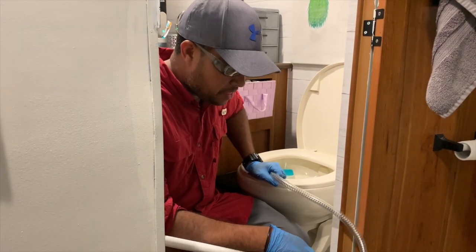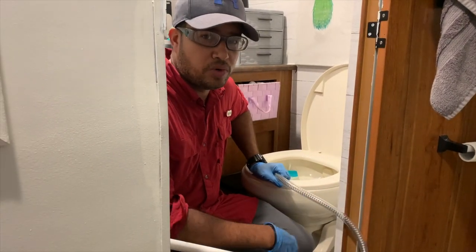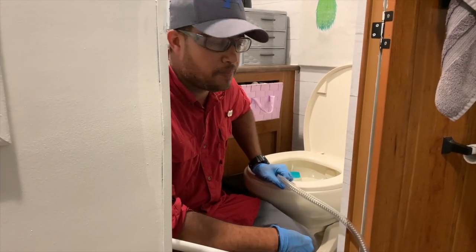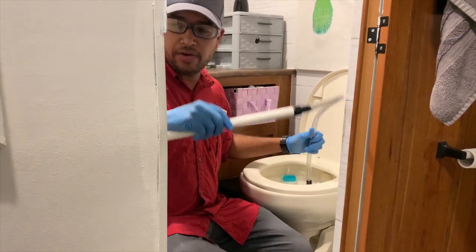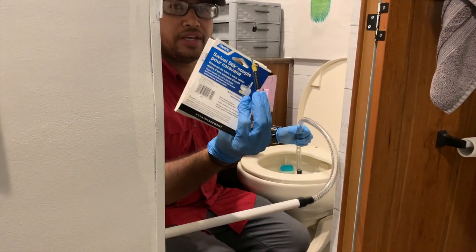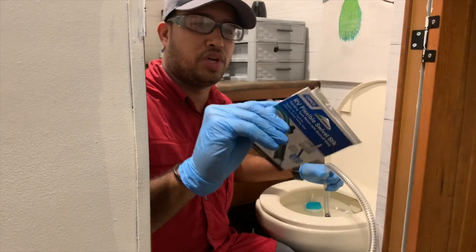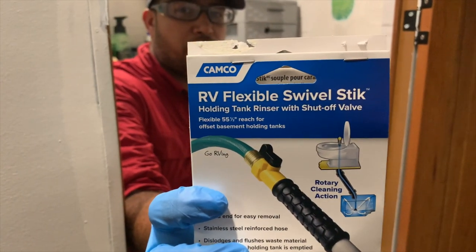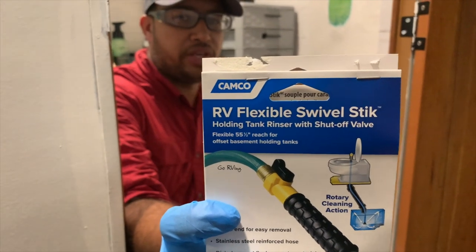Pretty much, this is the stuff that you come through as a newbie, or you guys experience in the RV. We didn't know, we got to find out the hard way. So this is what I got at the store — it's a swivel stick, it's for RVs. Pretty much you put it down your tank and it's supposed to rinse and clean everything in there.